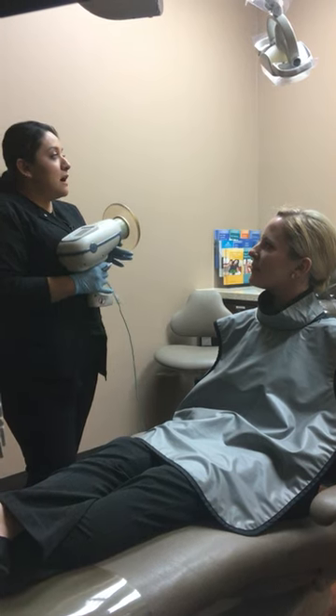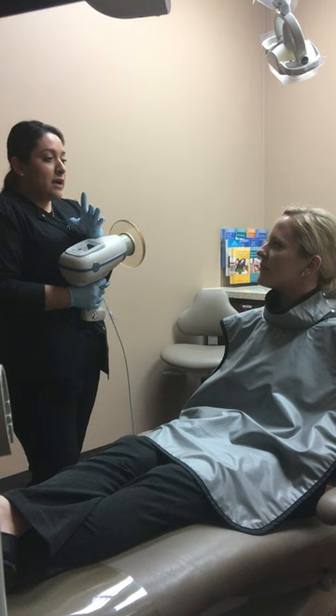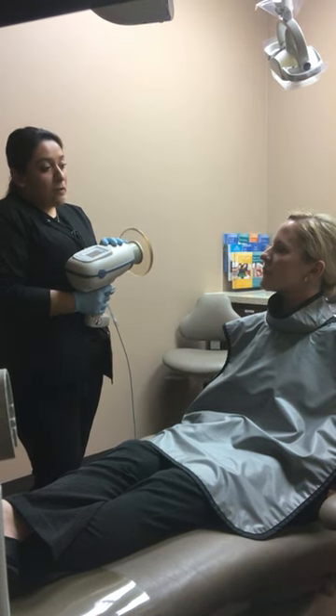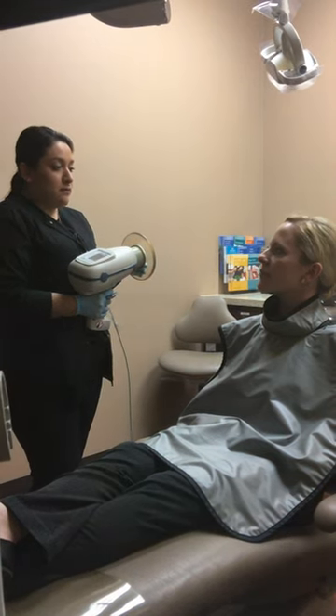We're going to do the x-rays that entail within the regular exam, which is two x-rays in the front and four x-rays in the back. The first two I'm just going to have you open wide, not having to close your teeth together, and then the last two I'll just kind of walk you through it. Okay.